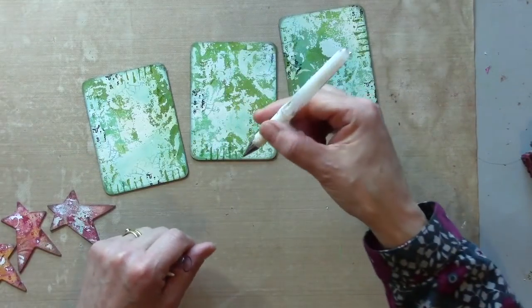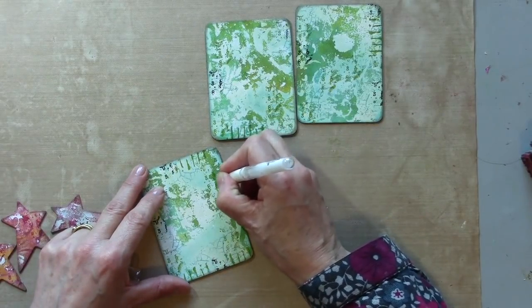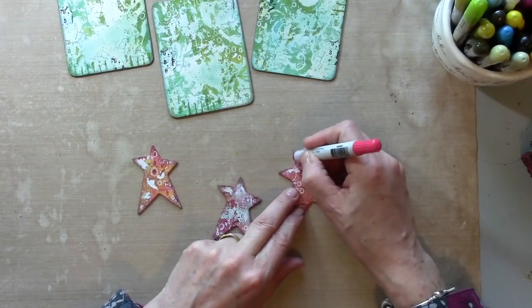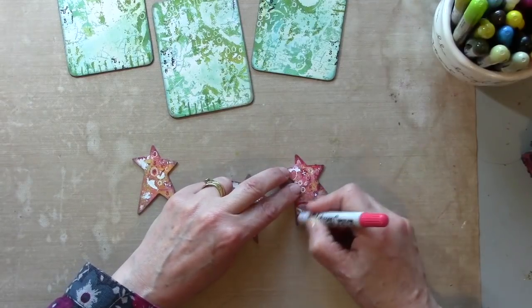I'm going to do a little bit of doodling with a white pen. Then a little bit more colour with some distress crayons — or oil pastels, gelatos, anything like that.